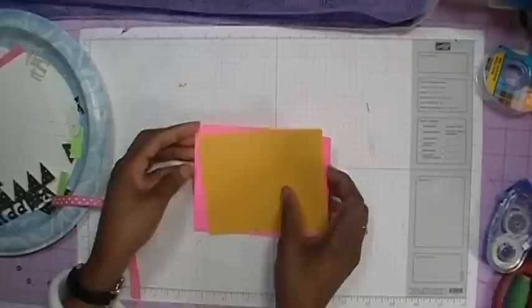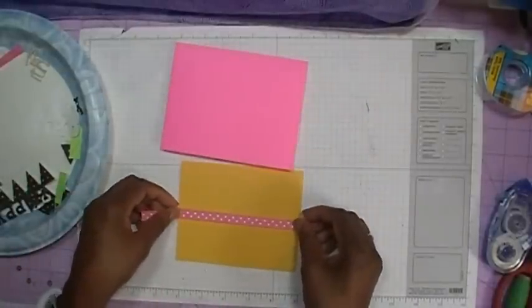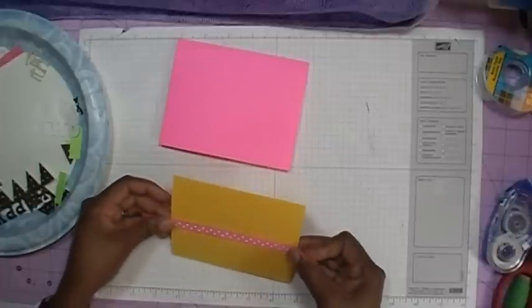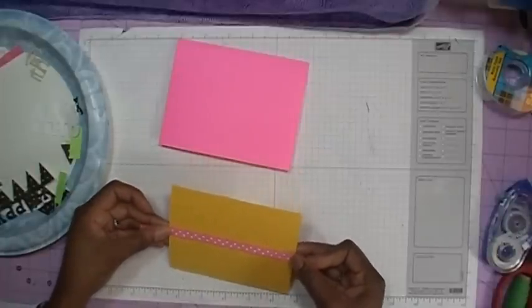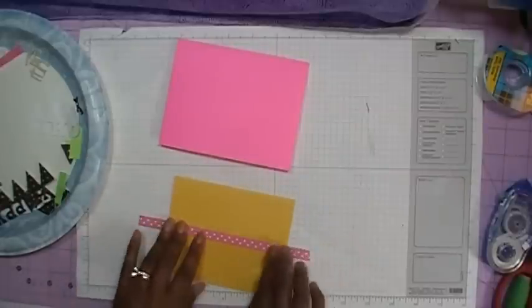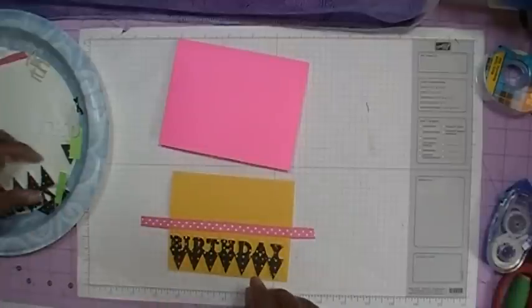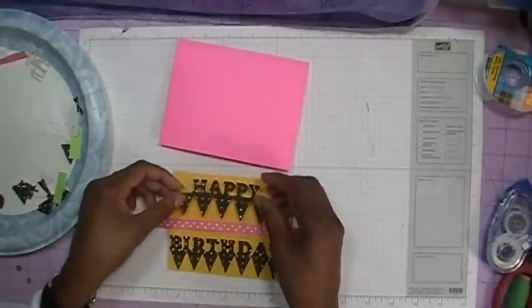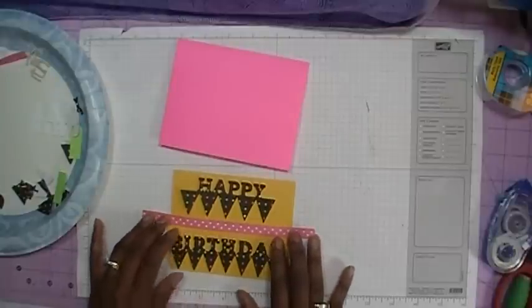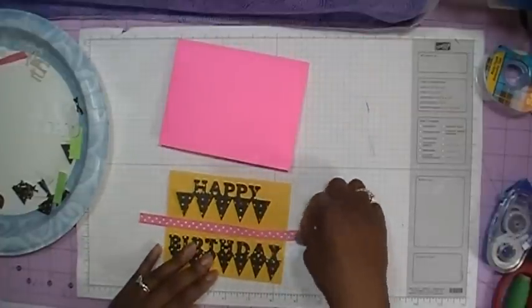So now we're going to go ahead and lay this down. But before we lay it down, I'm going to go ahead and put my ribbon — I remembered to add it this time. I'm going to use my usual cheater method and measure out where I want my ribbon. I think I'm going to put it about right there, because what I eventually want to do is add my birthday and the happy, and I want to make sure I've got the ribbon in the center in between those two.